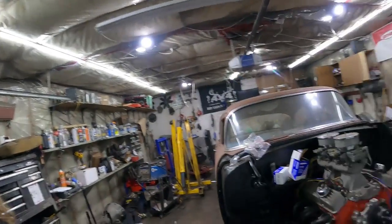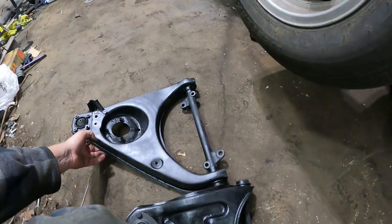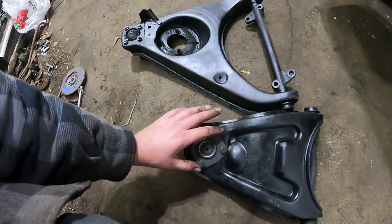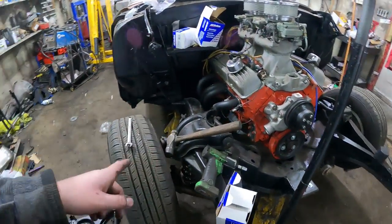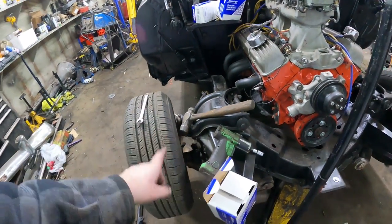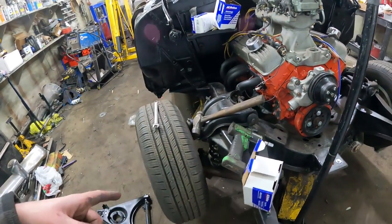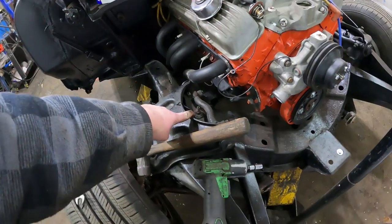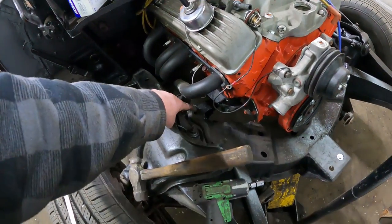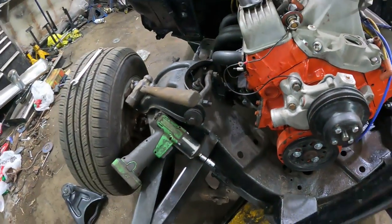Well, these lower control arms fought me - not gonna lie. Got that done, had a little something to eat. Anyways, the car is now up on jack stands, control arms are all together. Bushings are all in, all new ball joints put in. So these are rebuilt - brand new, rebuilt stock. Typically when you take apart the front suspension, you break the ball joint at the spindle, but these tri-fives are a little different.